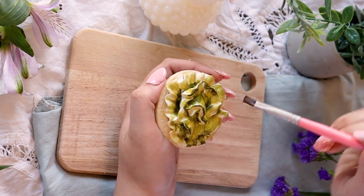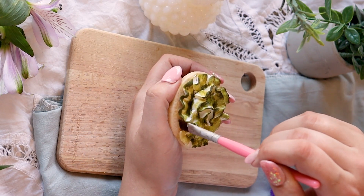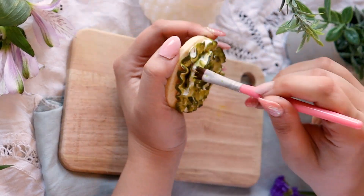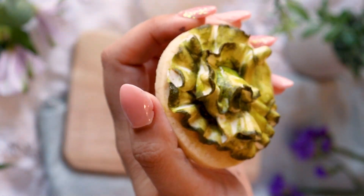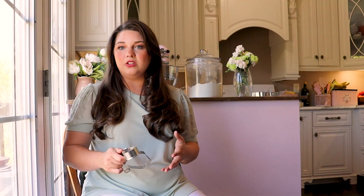Those were so cute — probably some of my favorite cookies I've done in the last little while — and they got rave reviews. If you're looking for something easy and quick, a floral for a girl's baby shower that you can do really quickly and then just add some color to after is a really good option.